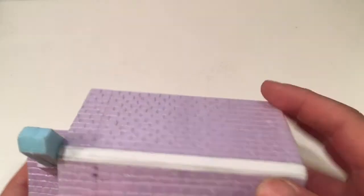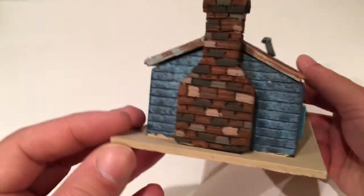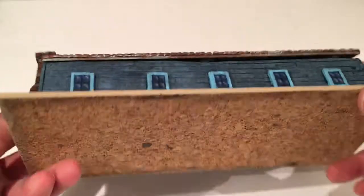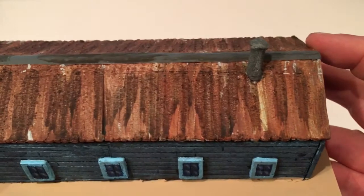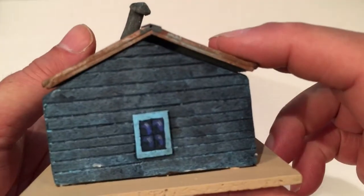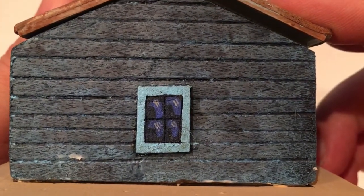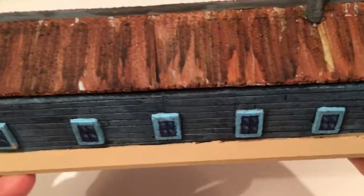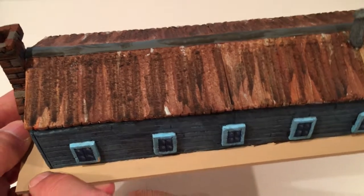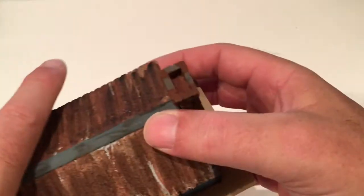So I've made four buildings so far, and this is what it ends up like. So this is a bunker — I've just stuck it on a piece of cork tile, painted it and weathered it. The windows and doors are just little pieces of foam core which I've scored using the pencil and painted. Then I'll stick some terrain and foliage around the outside to make it a bit more scenic. So that's the bunker.